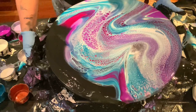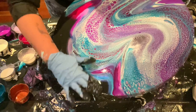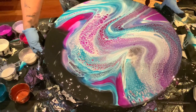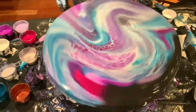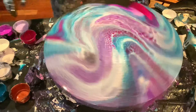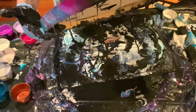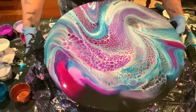Am I doing a good job here? Let's spin it a bit. I want to leave a bit of that black on top — you know, negative space. But there's still a little too much paint.